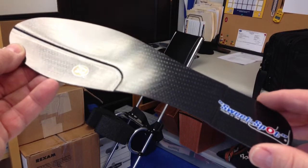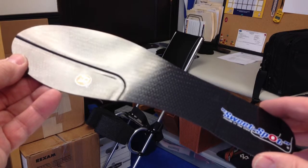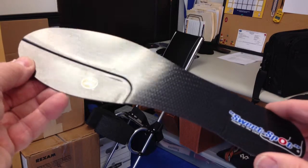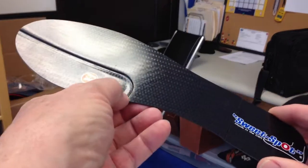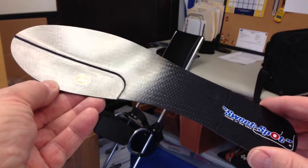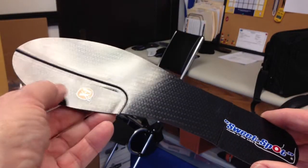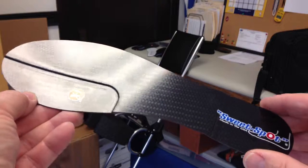Hi, this is Clyde at indianabrace.com. We're talking about our X1 blade. This one is for sesamoiditis. You can see that there's a relief right underneath the sesamoids. A lot of times I would get a prescription from a physician saying, hey, I've got an athlete with sesamoiditis. So we found this relief to be quite beneficial for that athlete.